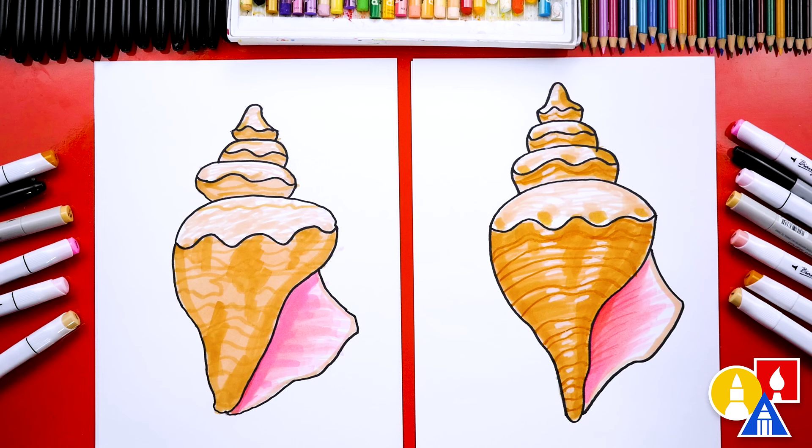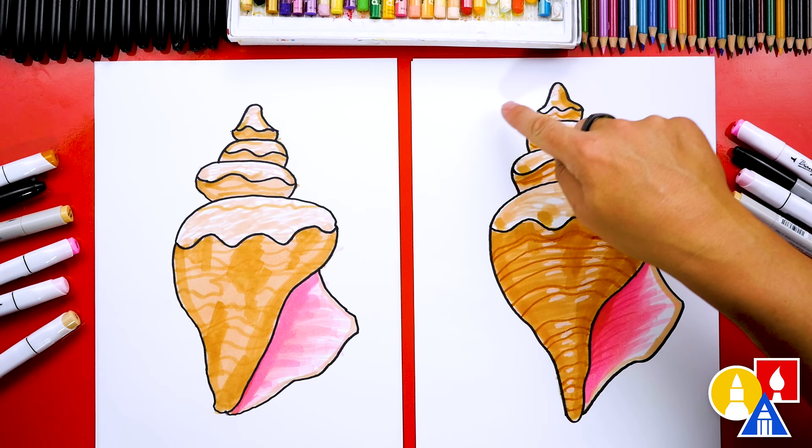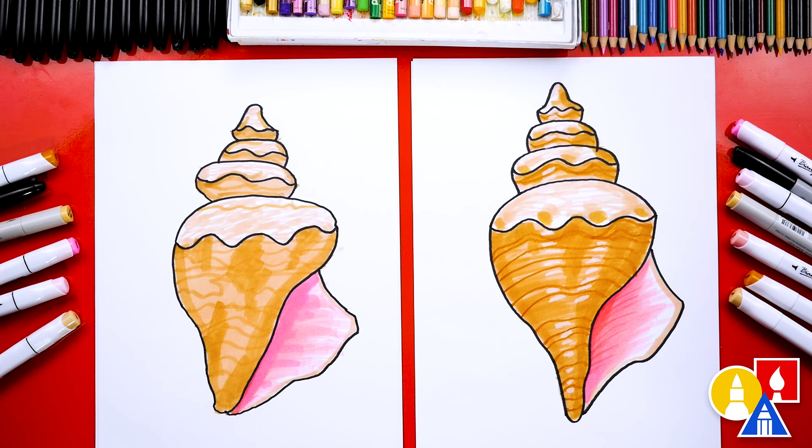What else could our art friends add to this drawing? They could add sand in the background. Oh yeah, you could finish your drawing by adding a background — sand would be really cool, like you just found it when you were walking on the beach. Or jellyfish right here — watch out for those! We hope you have a lot of fun drawing the seashell, and we hope you take time to add even more things to your drawing. We'll see you later, friends. Goodbye!